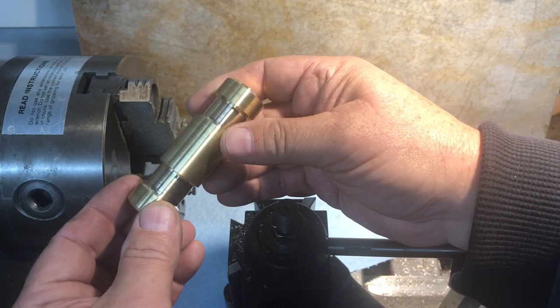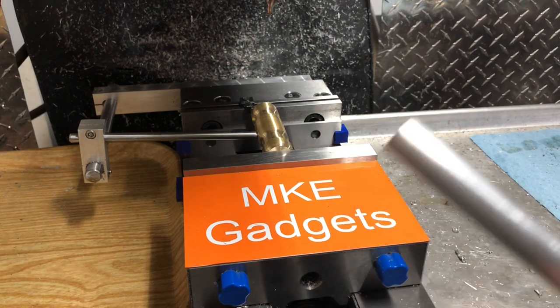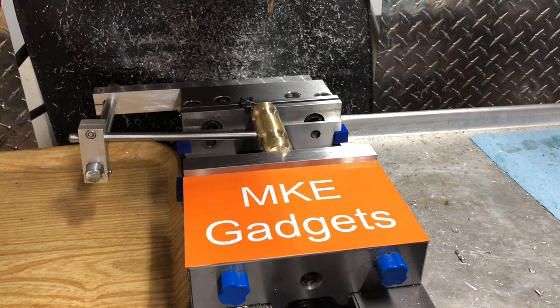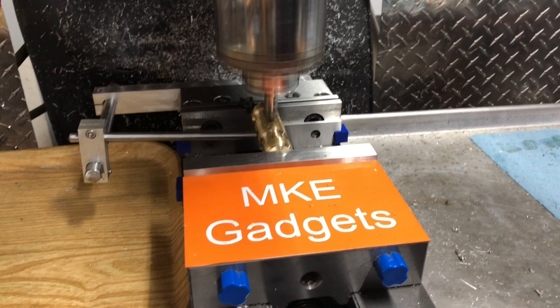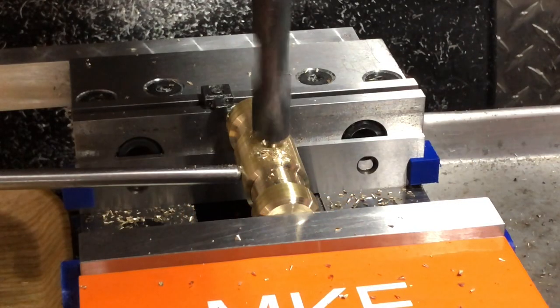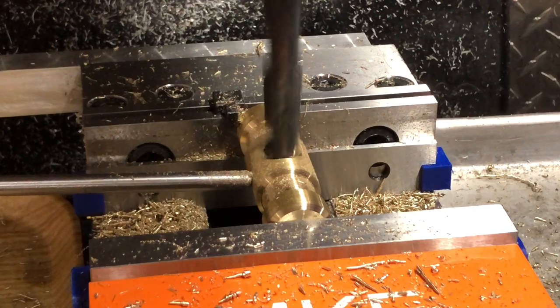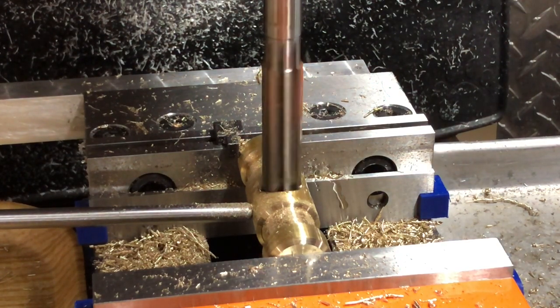Let's take this over to the Bridgeport Mill and install the handle. The diameter of the handle is 5/8", 0.625. We're going to come in here and center drill, then drill 39/64ths, and then ream 5/8". Now the trick here is not to drill all the way through.